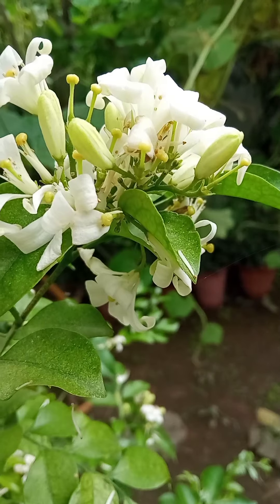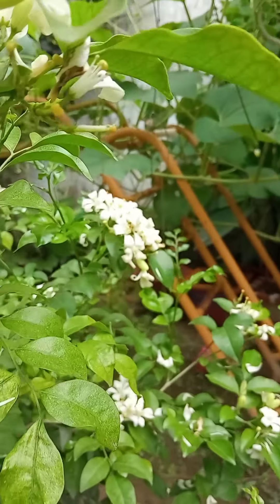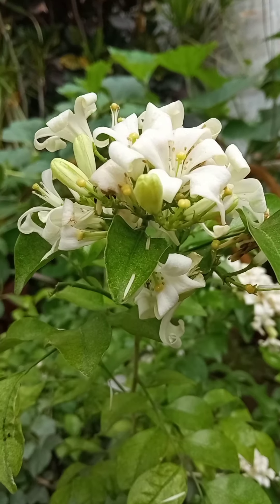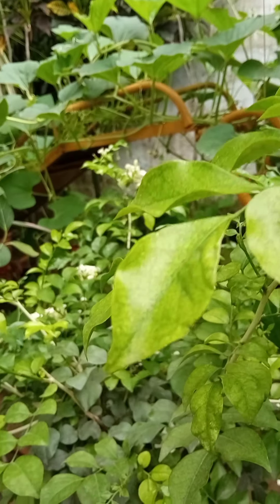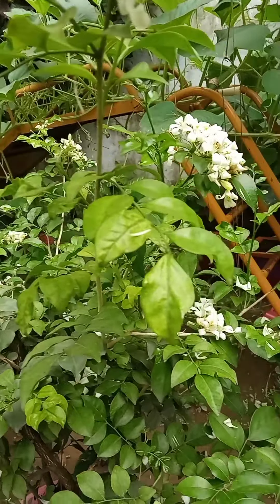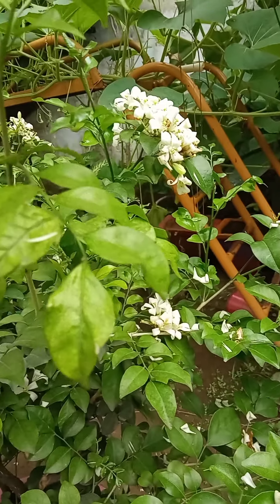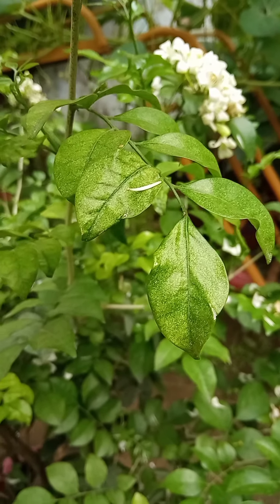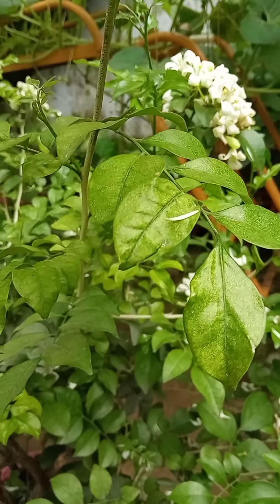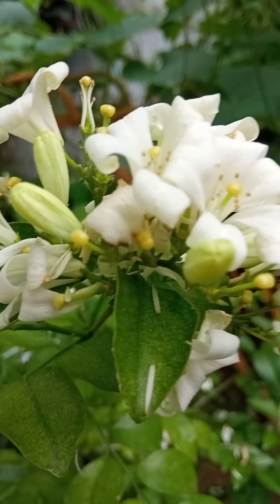It's a very beautiful plant — when the flowers bloom like this, it gives a very nice feeling. The next thing is the sun: you should avoid giving direct sunlight to this plant. It doesn't need direct sunlight; if you give direct sunlight the plant will dry up, so you should take care of the sunlight.